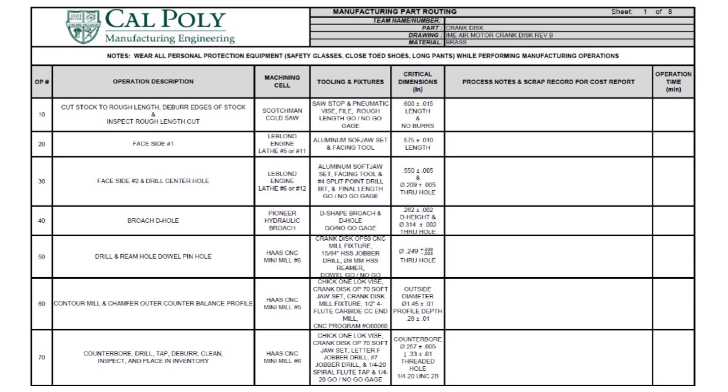Looking at the drawing to figure out how we're going to do this: once we cut our stock to length, we're going to face one side of the part to get a nice shiny surface. After that, we'll flip it around and face it to the appropriate length. Notice there's a D-shaped hole in the center of the part. That D-shaped hole has a really sharp edge and we wouldn't be able to mill it, so we're going to employ a traditional machining process called broaching. In order to use an internal broach, we have to drill a hole for the broach to pass through, so after we face the second side, we need to drill a hole so it can be ready to broach.